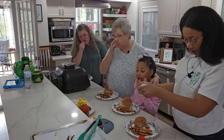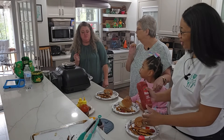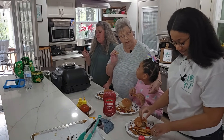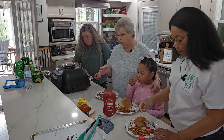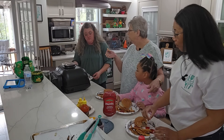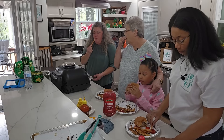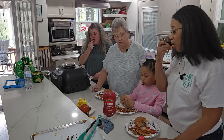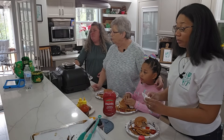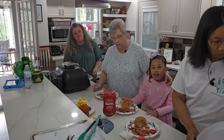I didn't get any ketchup on mine — like the fries? You did great on the fries also! They are perfect. And I don't need ketchup with mine either — I'm good. That is so fantastic! Dad, you want to come get you a burger? All right, come on — we're going to get dad a burger!